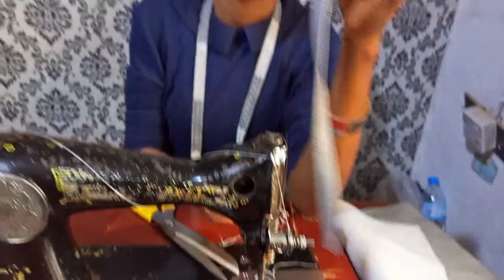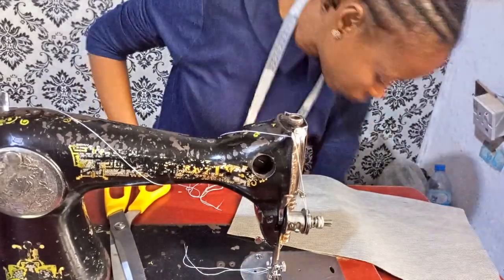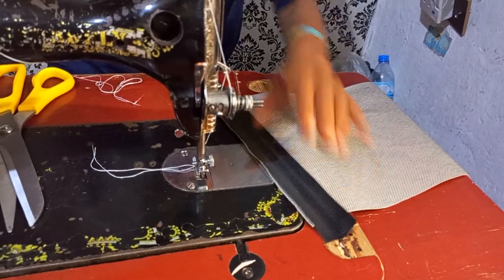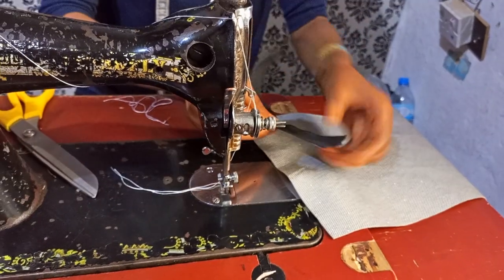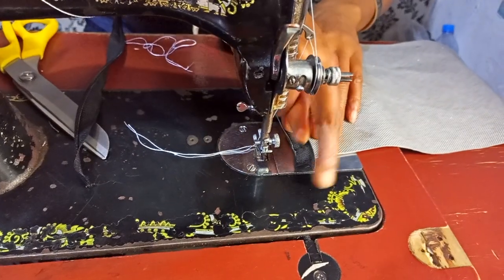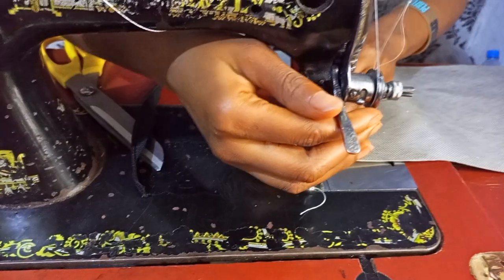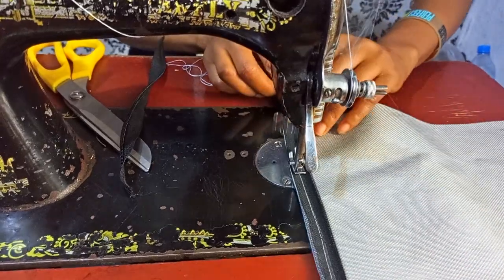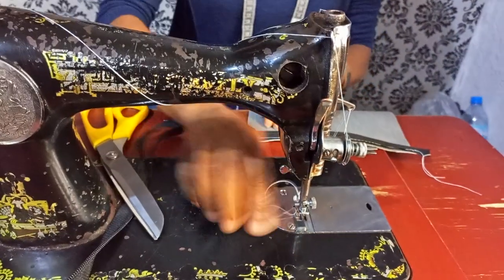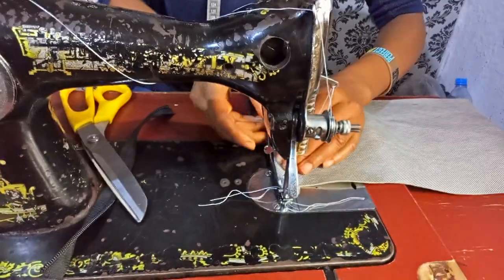The next thing I'll be doing is attaching my zip cloth. This is the wrong side — the right side is facing down. I'll top-stitch it, then top-stitch it a second time on the other side.